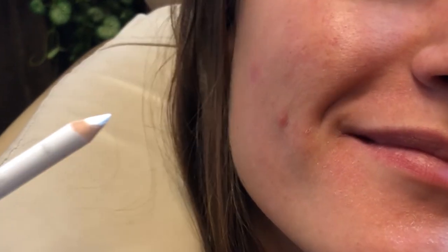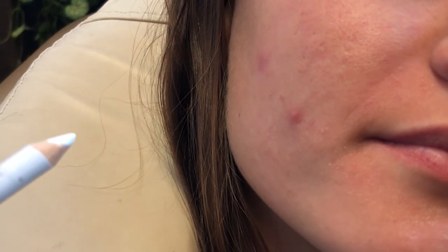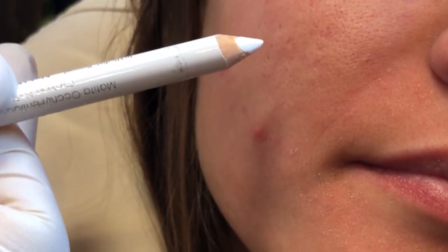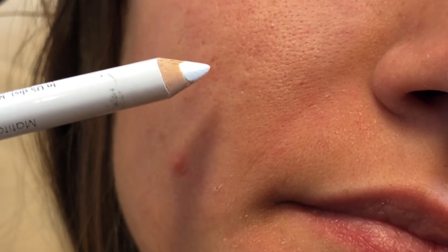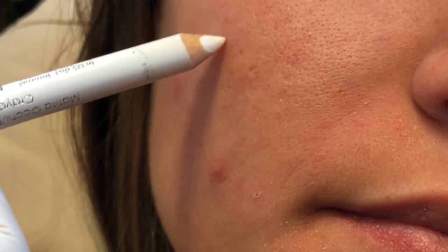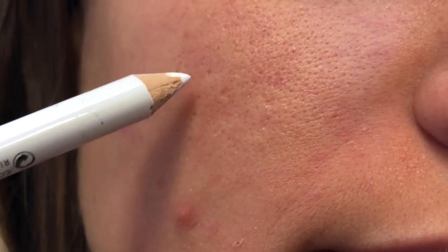What we're doing is called the CROSS technique, using a very strong agent called trichloroacetic acid. We're going to put it on using a very small q-tip into the ice pick scars — a tiny bit of acid in each of these ice pick scars to make them smooth.